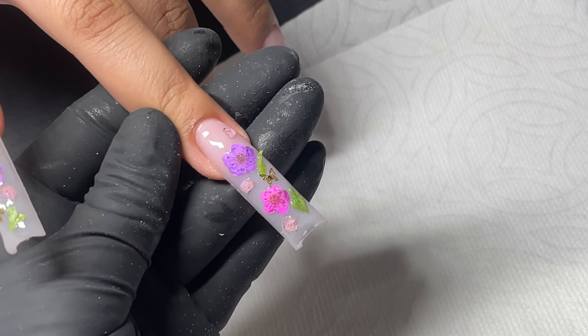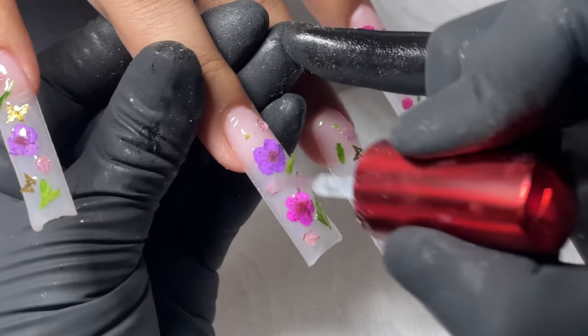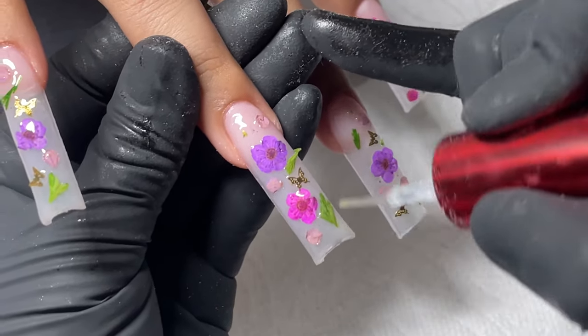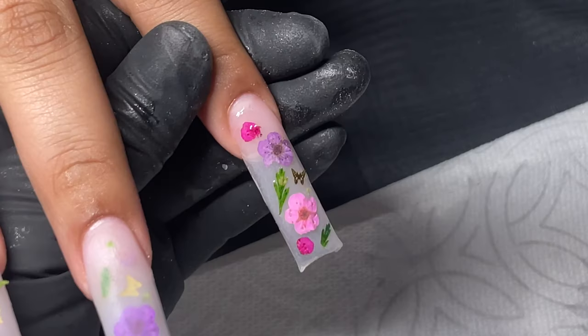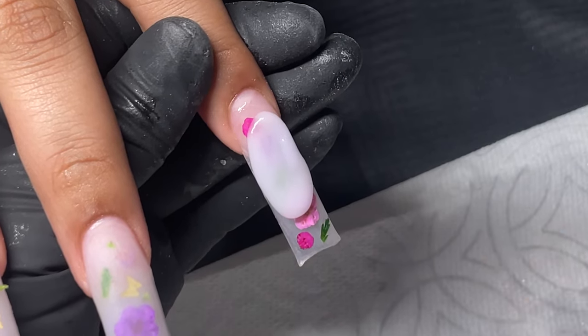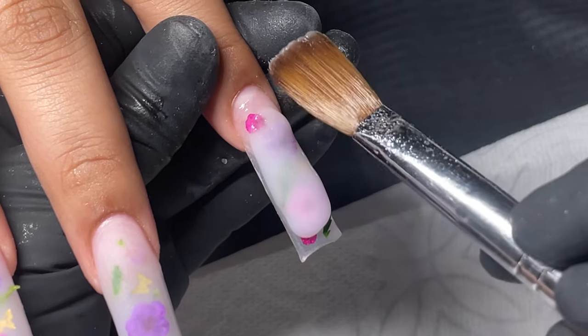Once the glue's all set, I do go in with some top coat — I am using the Koopa Top Coat. I put it all over the flowers. I like to do this because I feel like sometimes the color of the flowers and the leaves can affect the acrylic. Once it's all dry, I go in with Bare Me again, place it on there, and kind of just cover all the flowers — a very thin layer.